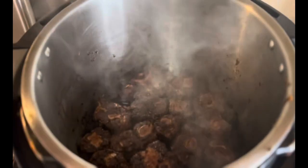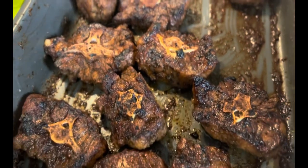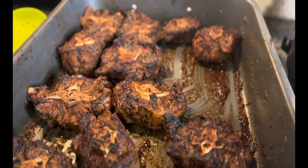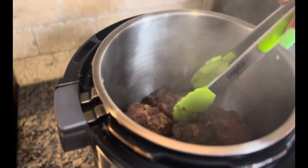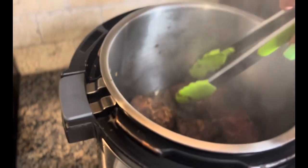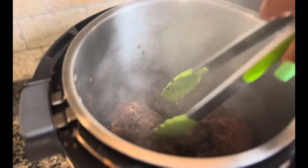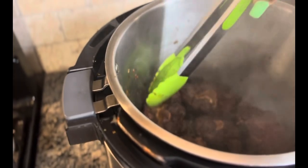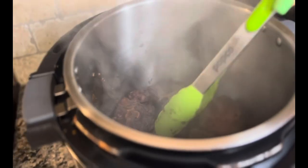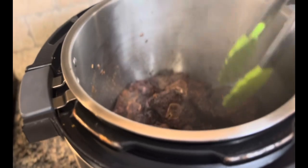Once this side gets done browning, we'll be ready to go to the next step. The ones that are already brown are waiting in the marination pan. Remember, you're not cooking the oxtail — you're simply just browning. Let's flip them over. Probably about three minutes per side is good enough.